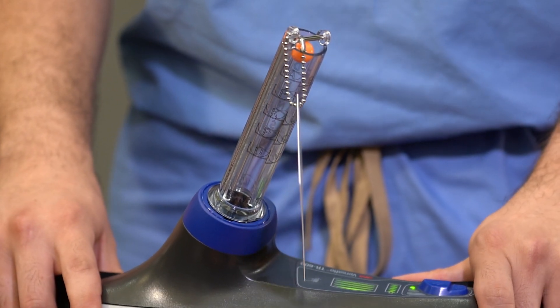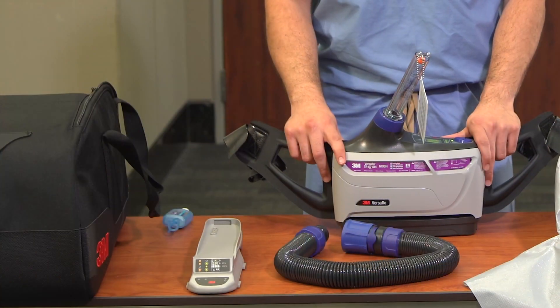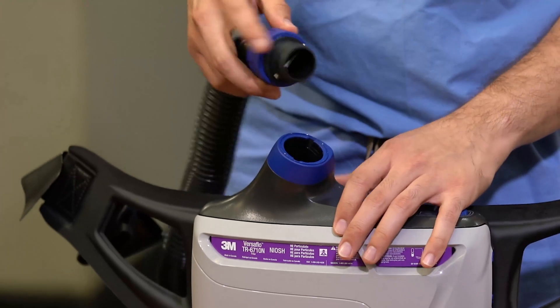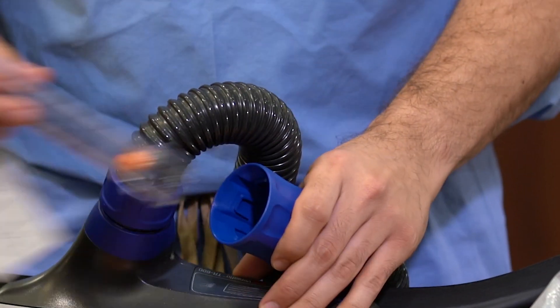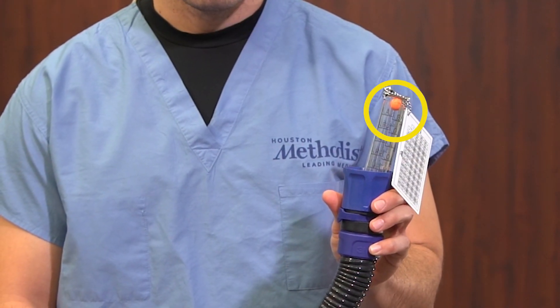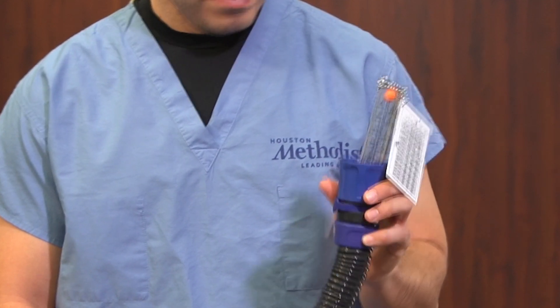If the orange ball does not float at or above the F mark, a different PAPR must be used as the device is not achieving proper airflow. Remove the airflow meter from the port and retrieve the air hose from the bag. Attach the hose to the airflow port and then attach the airflow meter to the hose. Ensure that the orange ball floats at or above the F mark in the meter — this will ensure that the hose is not damaged or obstructed.